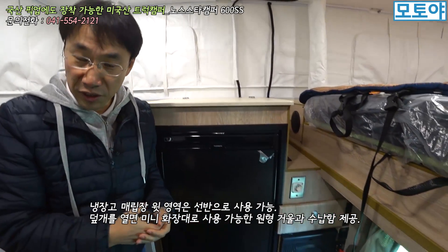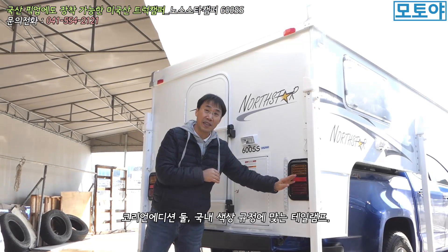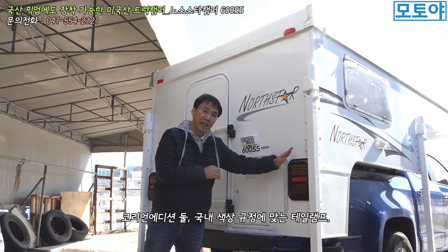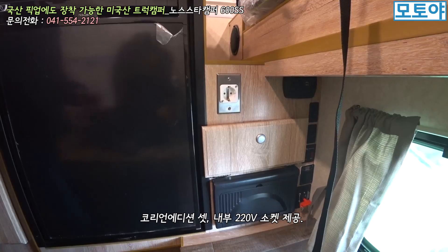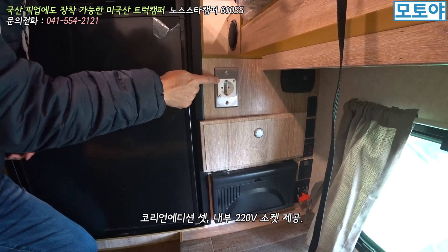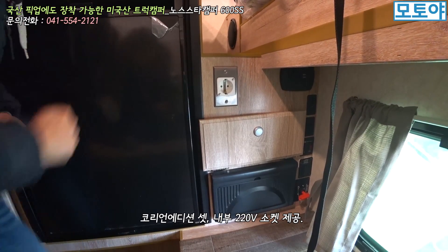외부에서 코리안 에디션이라고 해서 두 가지 말씀을 드렸잖아요. 칸 픽업트럭이 차고가 높아서, 미국산 제품을 그대로 장착하게 되면 거의 맞닿는 형태가 돼요. 그래서 칸 픽업트럭에 적합한 높이로 디자인을 적용해줬습니다. 내부 쪽에서는 220V 소켓도 한국 실정에 맞게끔 미국에서 딱 적용해서 국내로 들어오는 케이스로 보면 될 것 같습니다.